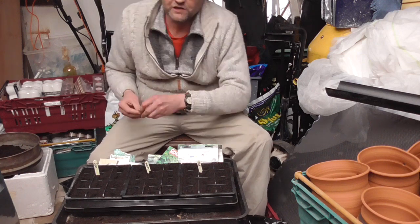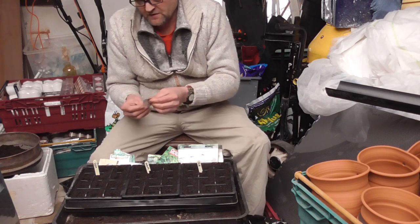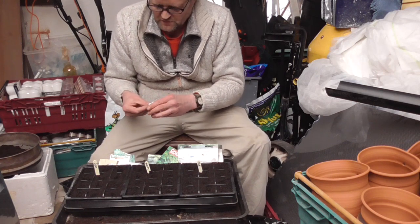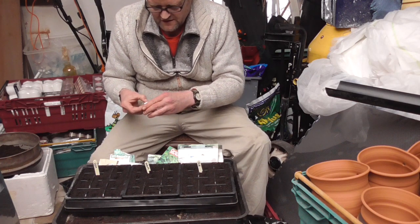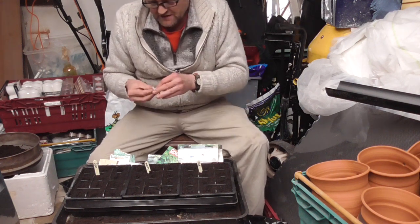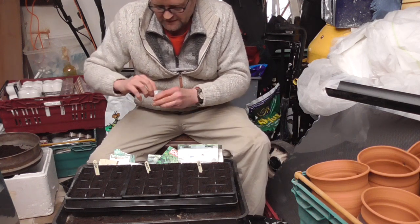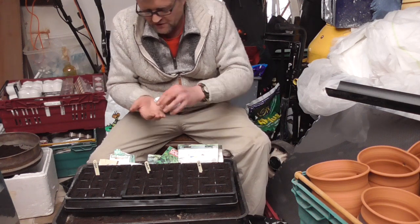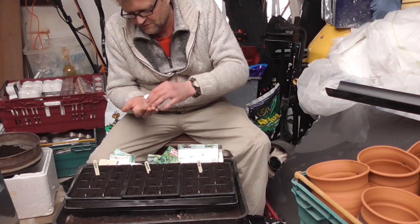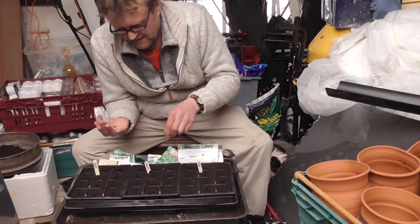My favourite lettuce is called Multigreen. It's a crispy, frilly lettuce — a sort of cross between an iceberg and a frilly lettuce — and it's absolutely pest free. It's just fantastic. You can either take it as a whole head or you can just pluck leaves off. It's called Multigreen Three of all names.